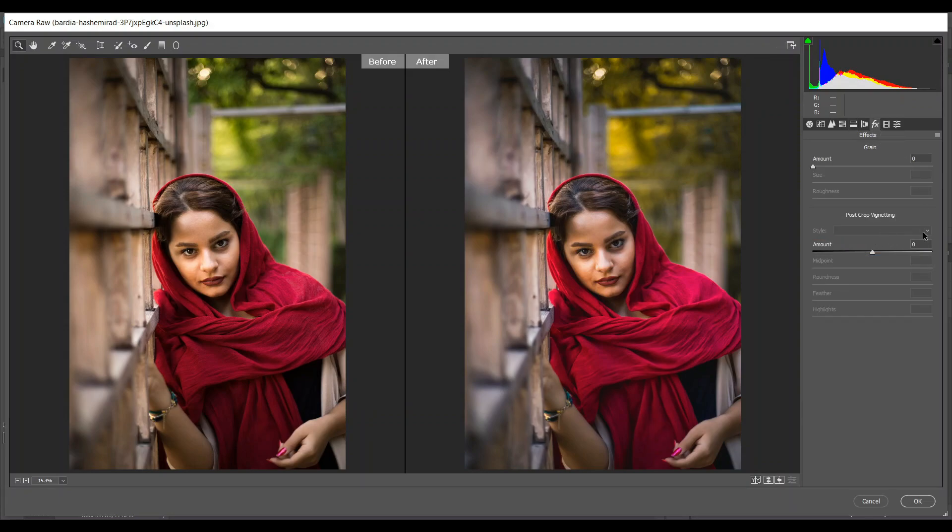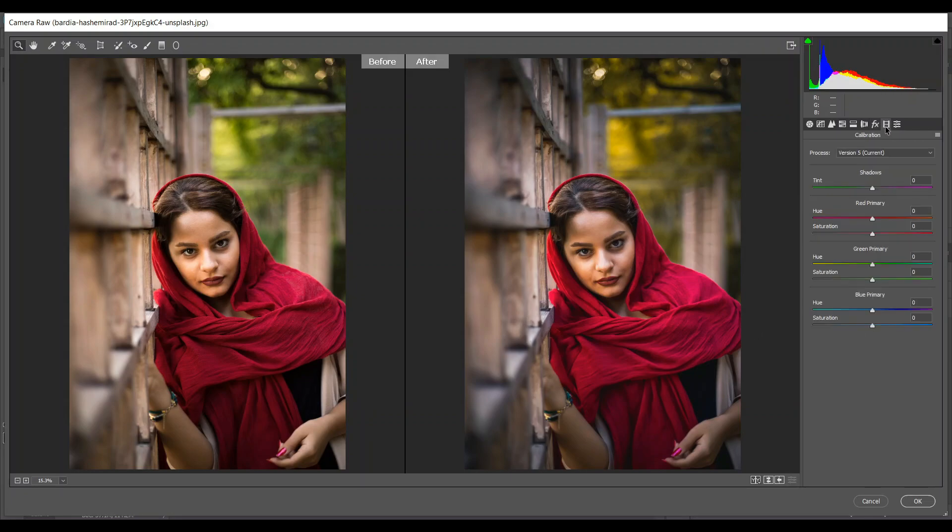Go to Effects and come into the vignetting option — I'm giving minus 18 and decrease the midpoint to 39. That's good. Increase the feather — 85 is good — and also the highlights, I think 33 — that's okay.